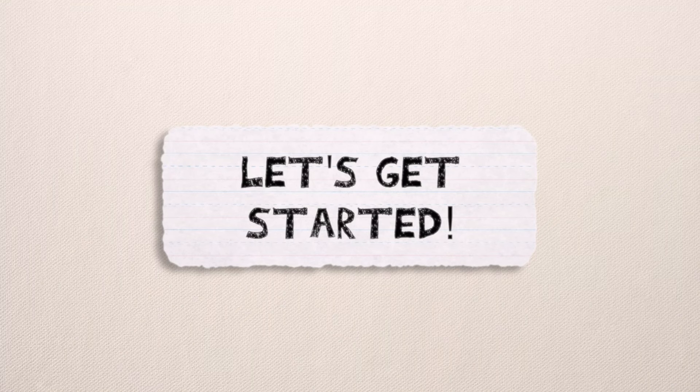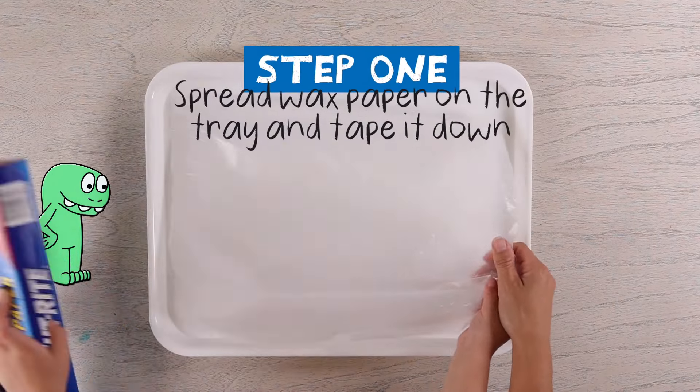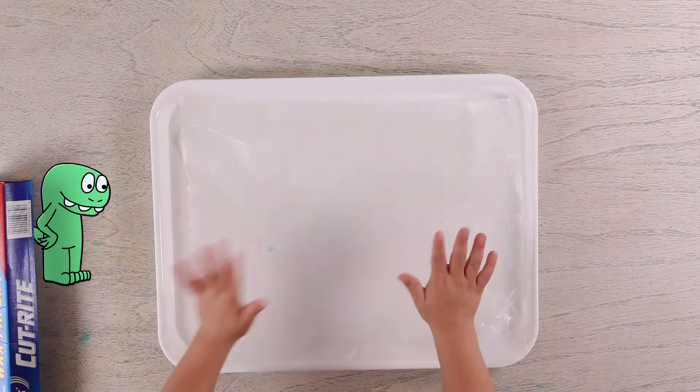Let's get started. Step one: put wax paper on the tray and tape it down.